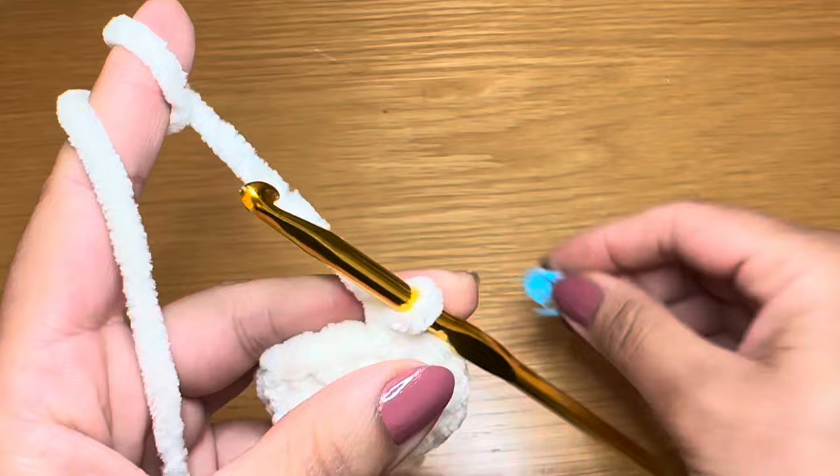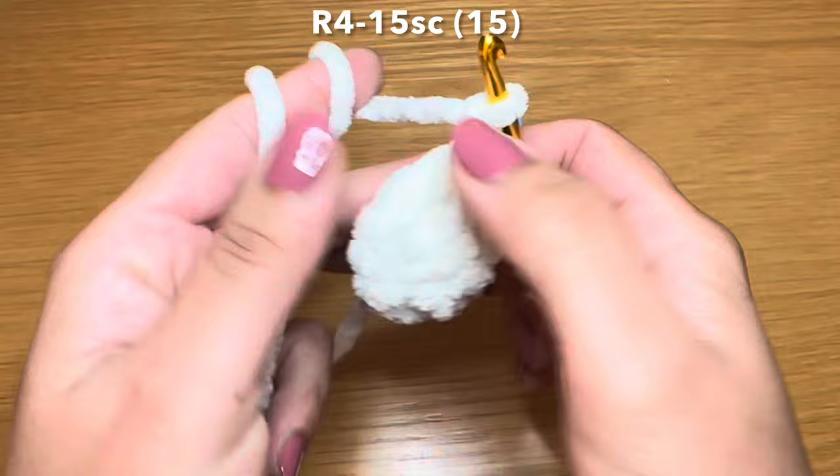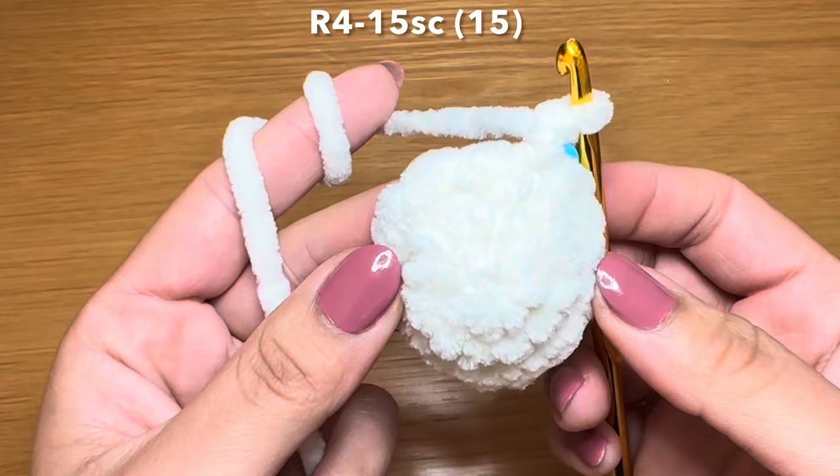At the end of this round your stitch count should be 15. Now we're going to start the next round by working a single crochet in our first stitch, stitch marker back in place, followed by a single crochet in every one of these stitches all the way around. To finish this round you're going to need 15 single crochets in a row.